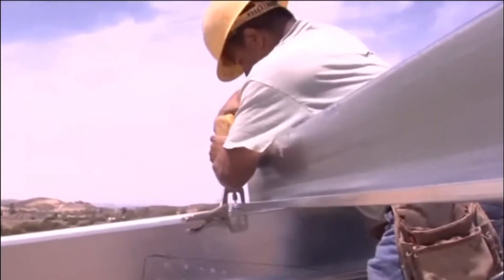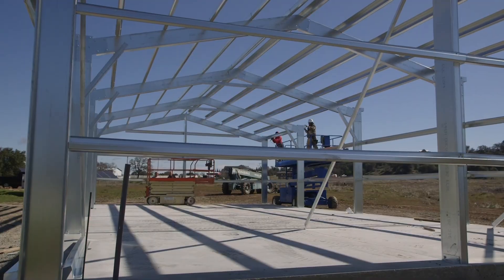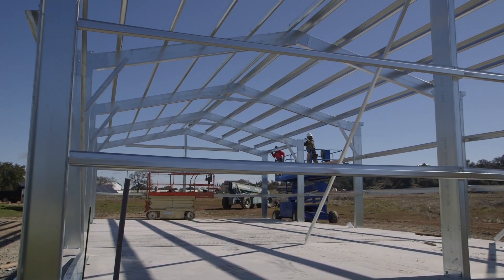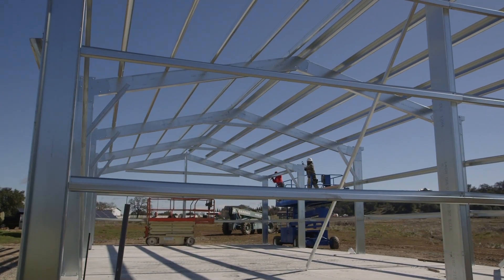Use the same method of installation for your purlins, working from one side of the building to the other. Remember to keep your purlin lines straight and set the shorter leg Zs on top of the larger so that they nest, and use the required number of screws in each connection.